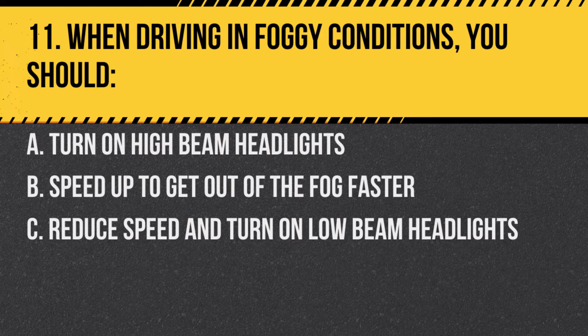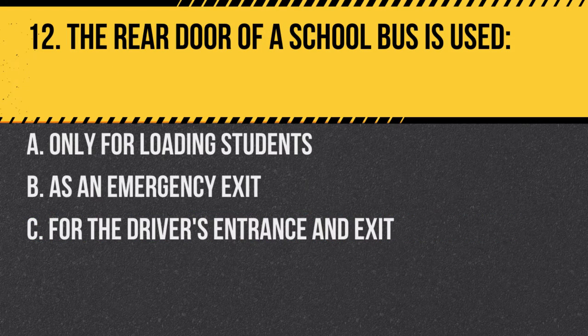Question 11. When driving in foggy conditions, you should: A. Turn on high-beam headlights. B. Speed up to get out of the fog faster. C. Reduce speed and turn on low-beam headlights. Answer C. Reduce speed and turn on low-beam headlights. It's crucial to ensure visibility and safety.